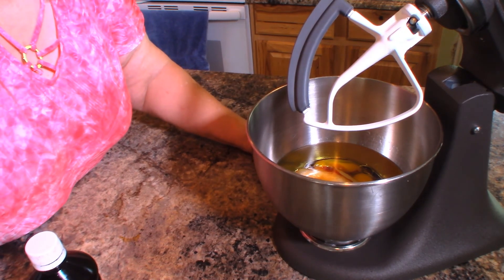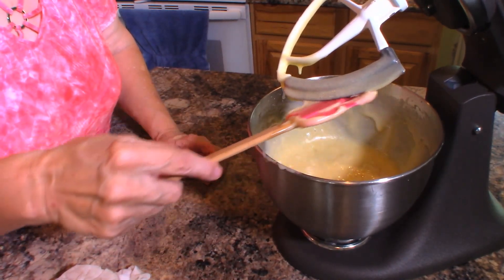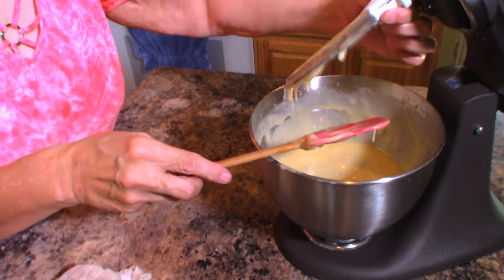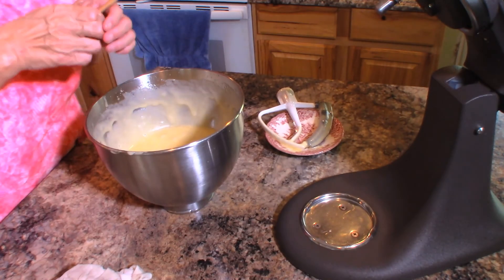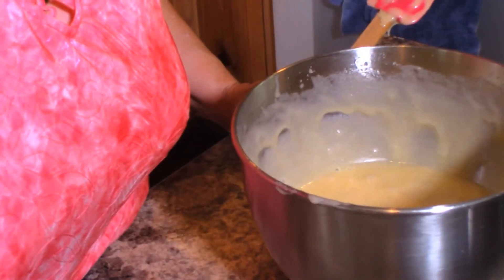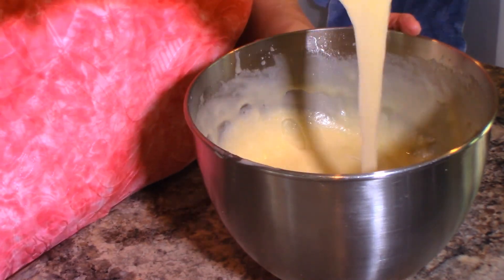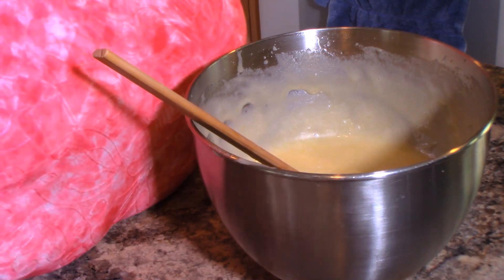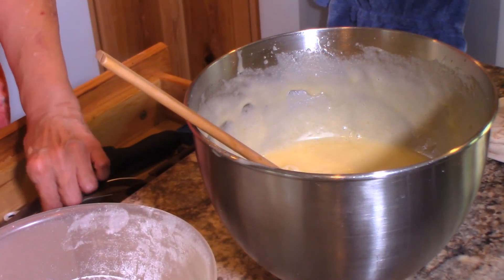I've finished beating this and you can see it's pretty light and fluffy. It doesn't fluff up like it would for cookies, but this is just about right for this batter. Now here is the oil, sugar, eggs, and flavorings all mixed together, and we're ready to start the dry ingredients. Here I have three cups of flour that I have sifted and measured — we sift first and then measure, which ensures an accurate measurement.